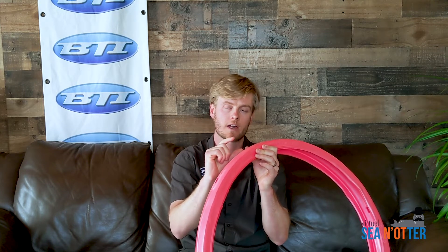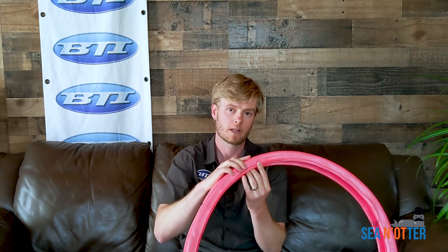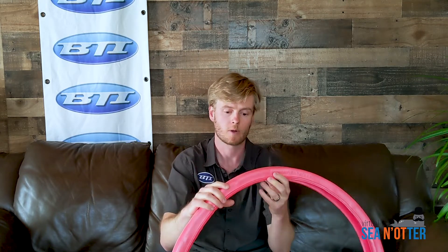This is a foam product with a special Tannis foam. It goes inside your tubeless tire, sitting right in the middle, so you still have a nice air pocket on top as well as an air pocket on the inside to allow some flexibility and save some weight.